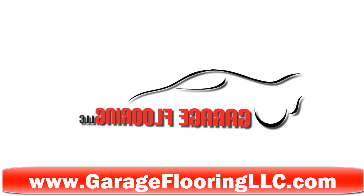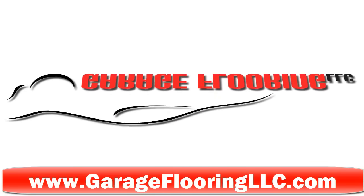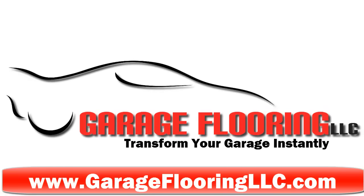Justin Krause with Garage Flooring LLC. Today we're going to take you back inside my garage and have a look at the G-Floor garage floor mats from Better Life Technology being installed.